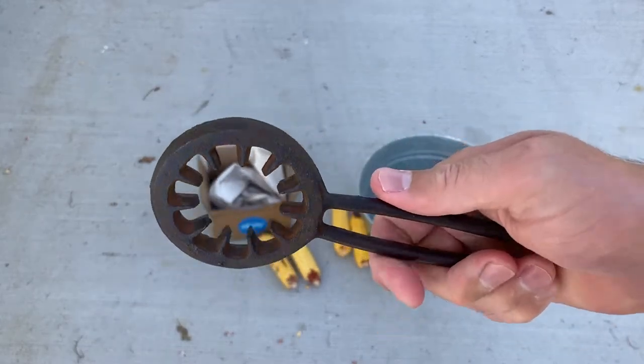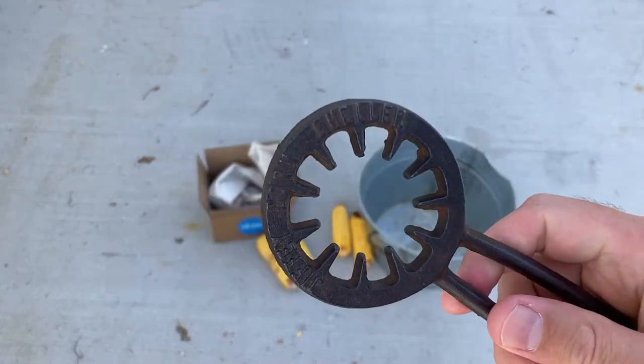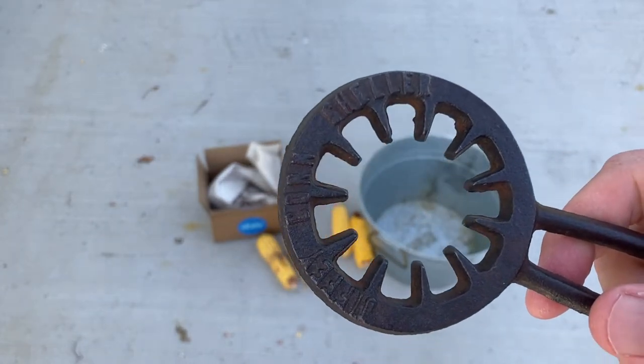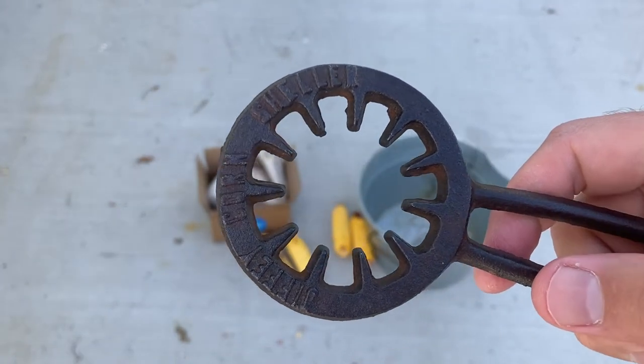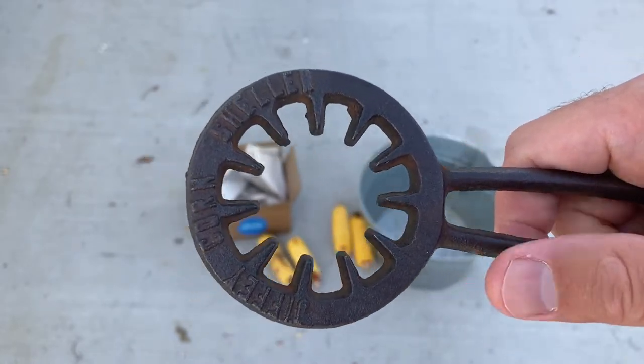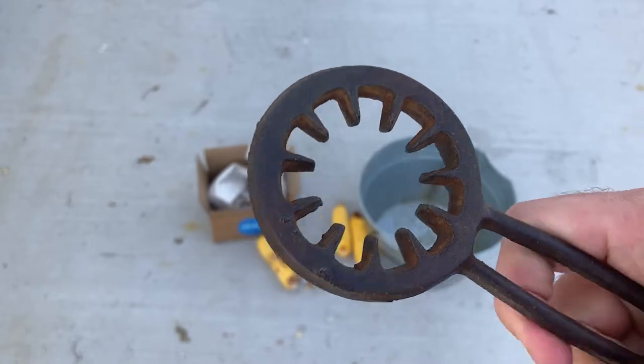So that's what it looks like, and you can read 'Jiffy Corn Sheller' on it. It looks kind of like my aluminum corn sheller, but with a handle on it. I'm assuming it's cast iron.